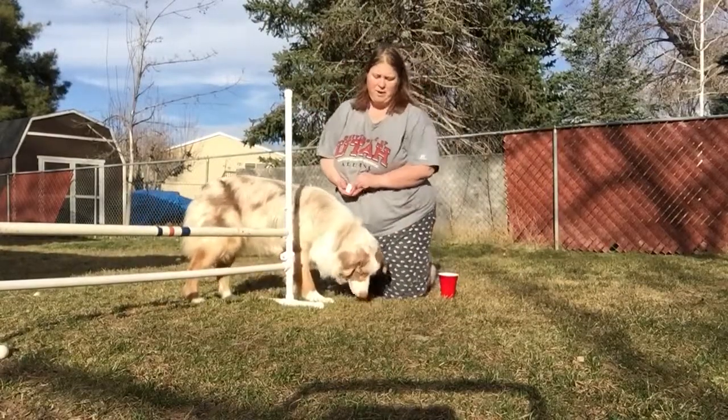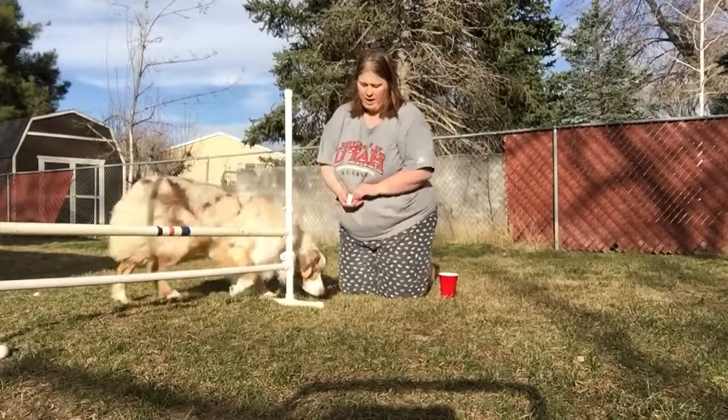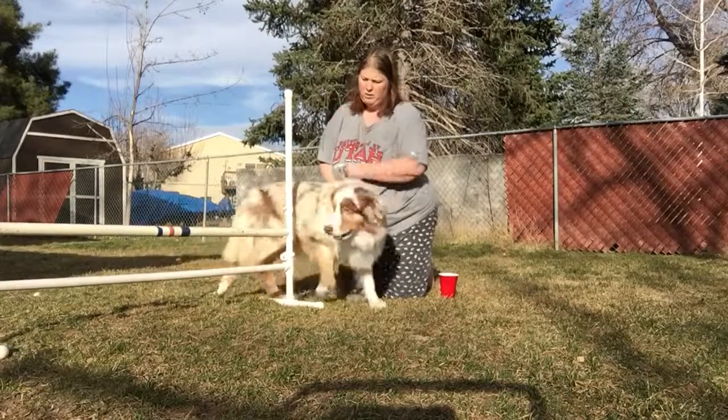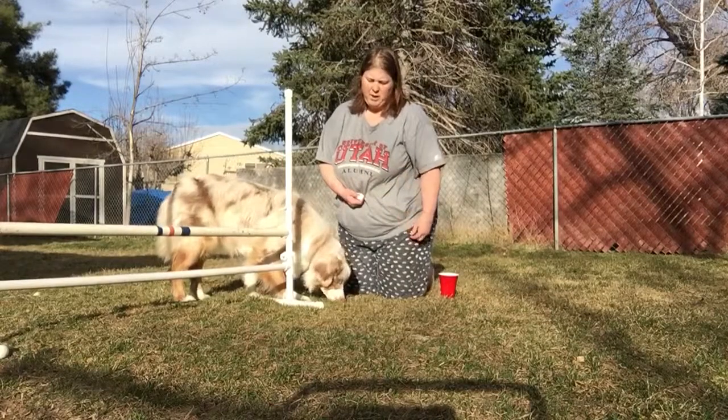That was a bad thing for me because my reward came up from my hand. The reward should be from the ground. I'm actually telling him to go because he's kind of waiting for me.